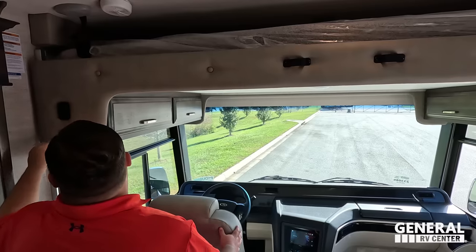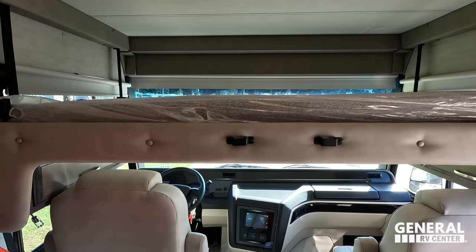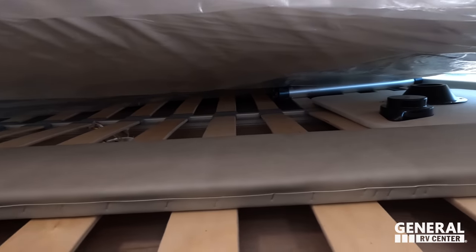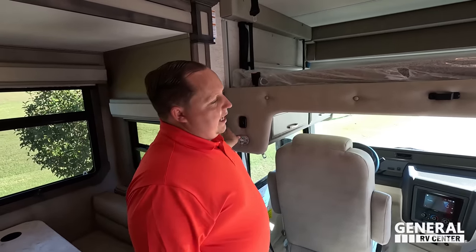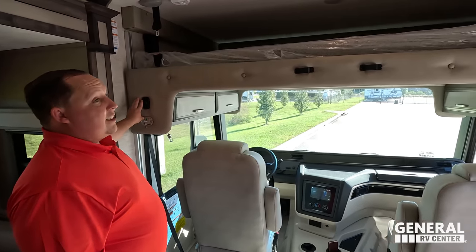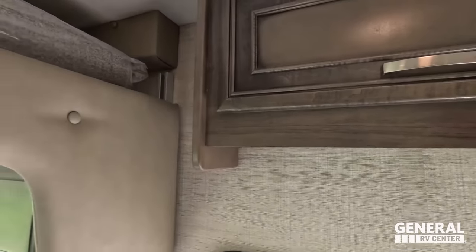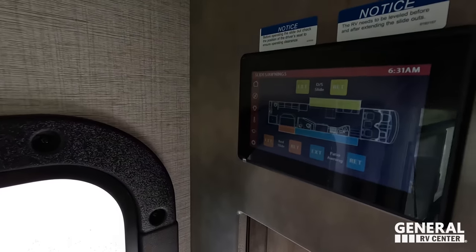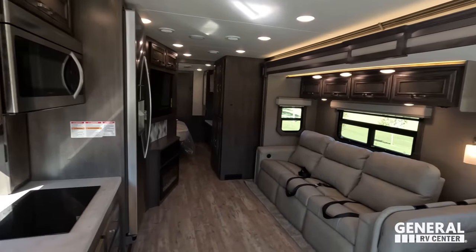Over the cab there is a bunk that holds 750 pounds, with a ladder to get up to it. It has wooden slats to make it more comfortable. The pedestal table stows up there as well. Note that the bed can't come all the way down unless the seats are swiveled, or it will scratch the sofa. Down here is the Firefly control panel where you can open the slides, check your tanks, control the lights, and more.